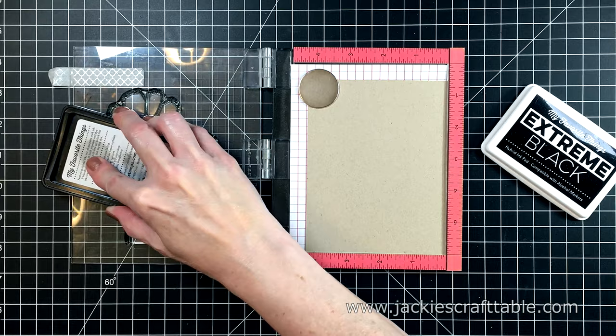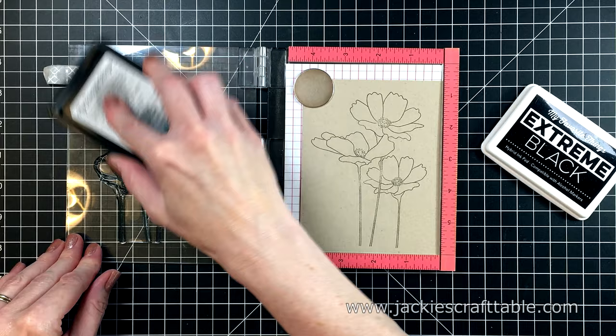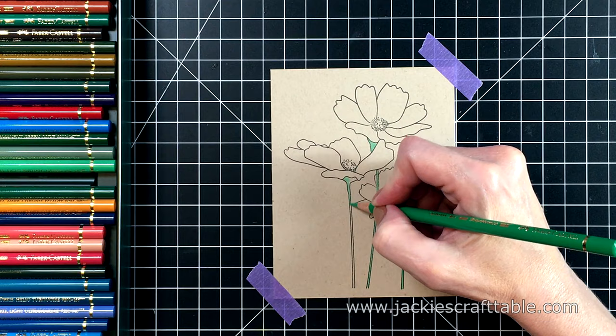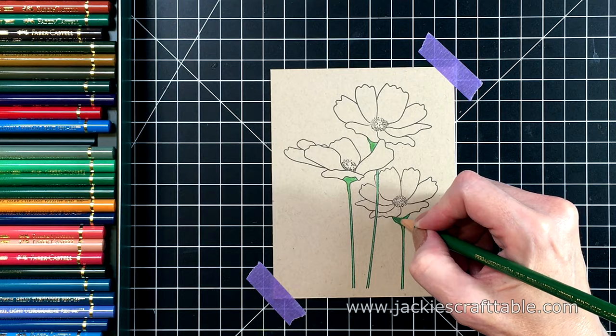I really love stamping my images onto craft cardstock and then coloring them in with colored pencils — that is the technique I'm doing for my next card. This is a piece of Desert Storm cardstock from my own stash. I'm using some Extreme Black ink from MFT to stamp this out, keeping it on the door of my MISTI so I can stamp it again after I'm done. I always like to refresh the lines of my image when I'm done with my colored pencils, since the pencils can obscure the lines. It makes a big difference to re-stamp it.